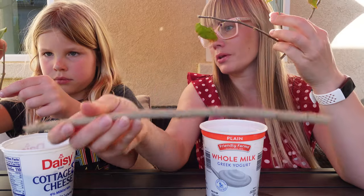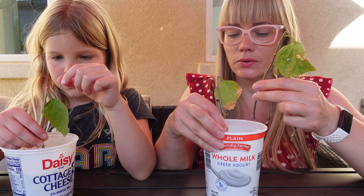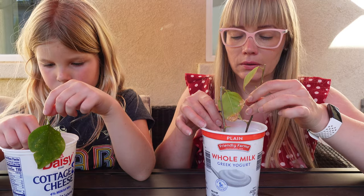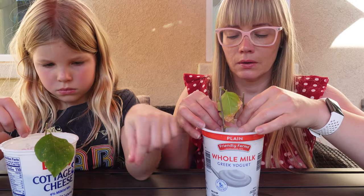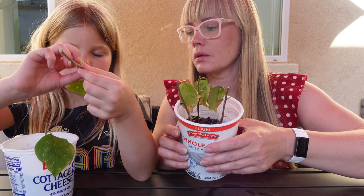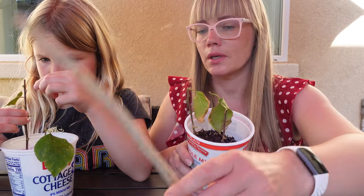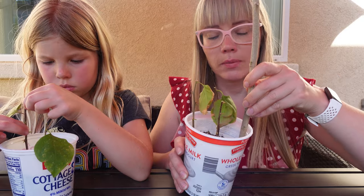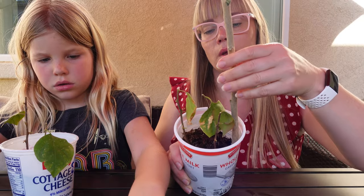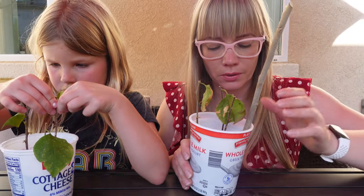Maya, go on and stick your seedlings evenly in the container. Yeah, this is the top — you're correct. And then we'll stick a stick in the corner to make a holding construction for our greenhouse.